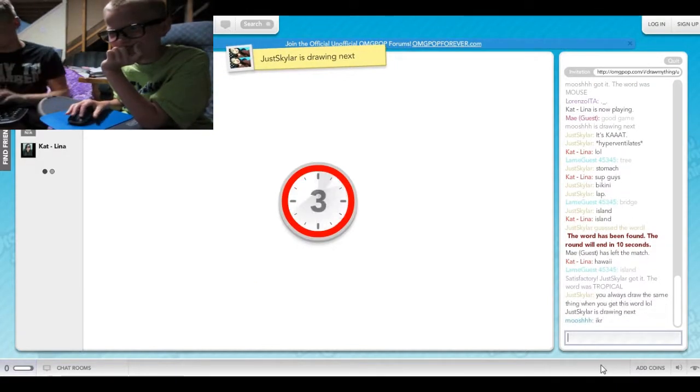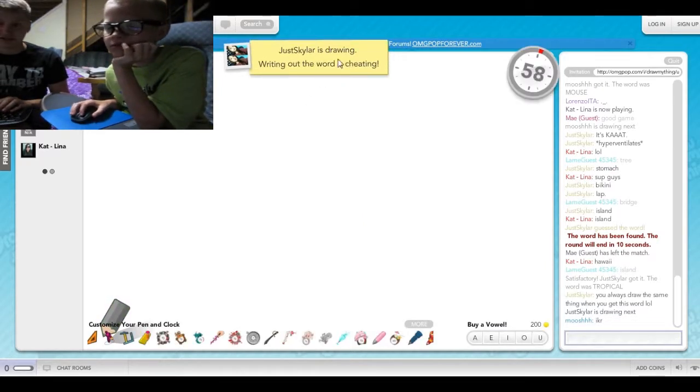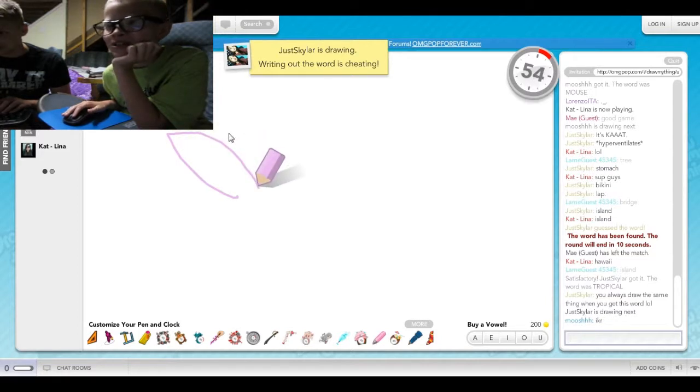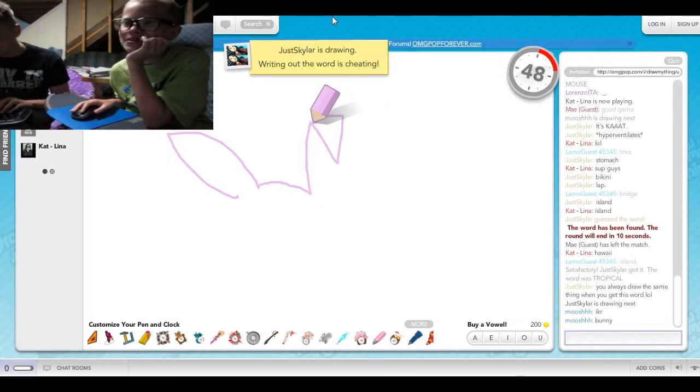I get to guess two more times. Don't. It's just Skylar, calm down. What if she watches this video? Well, I doubt it. But if she does, she'd be like, 'I'm just Skylar.'